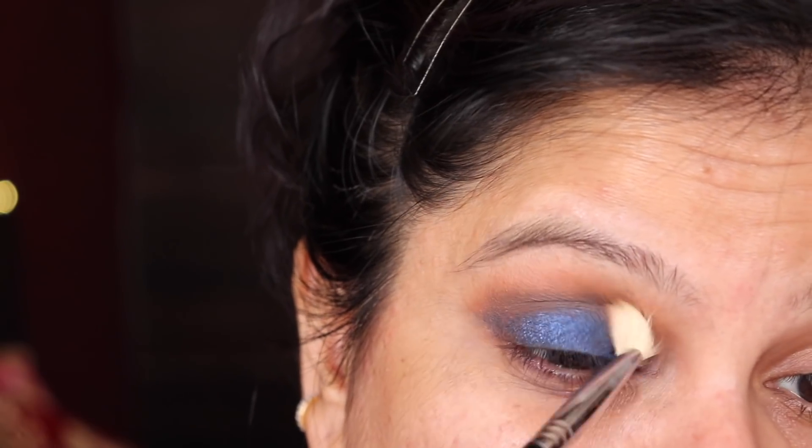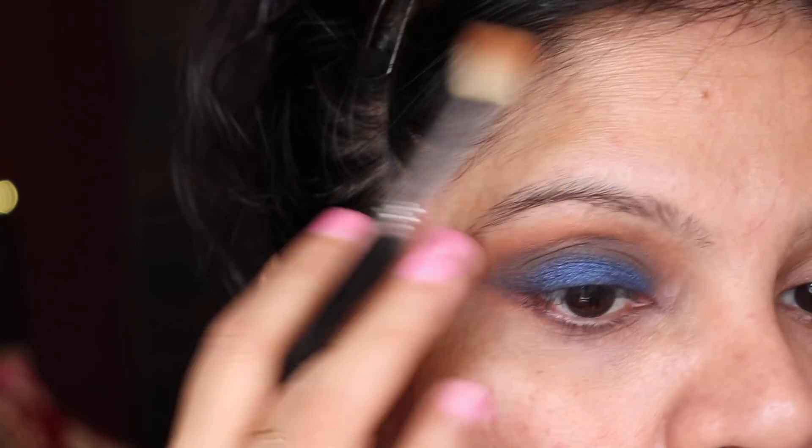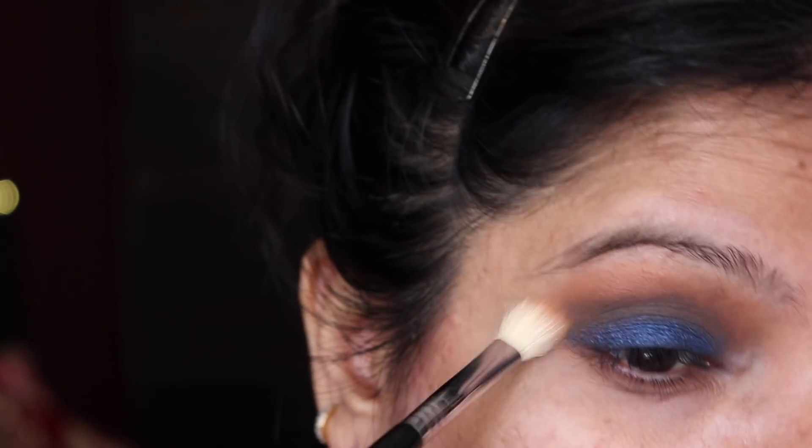Just going back and forth with the colors, blending, because we don't want any harsh lines that would not look good. So we're just going to keep blending.